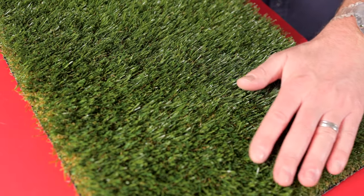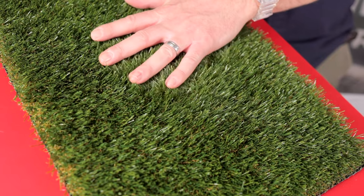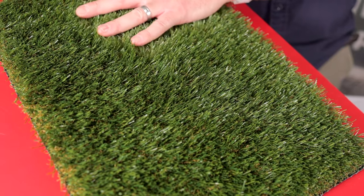Ideal for kids and safe and hygienic for your treasured family pets, Lido Plus is a great all-rounder and comes complete with a genuine 8-year warranty.